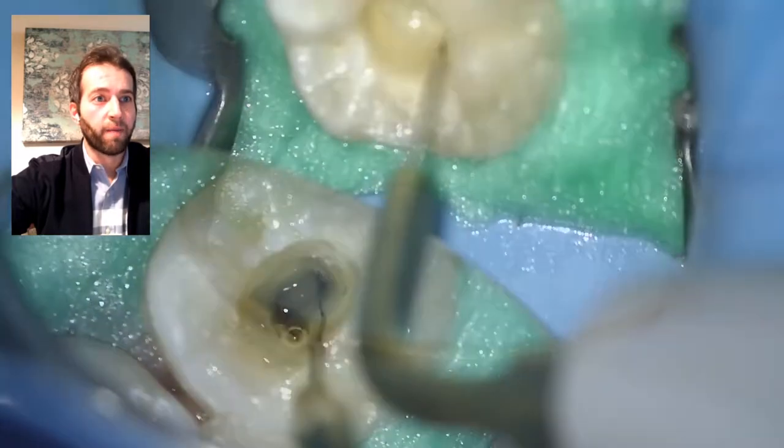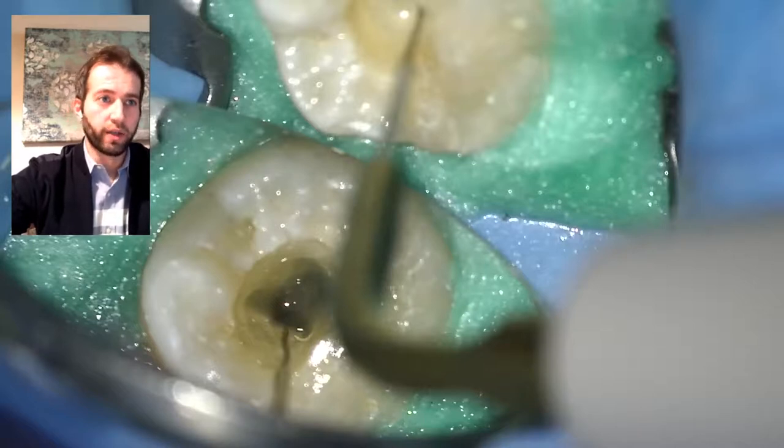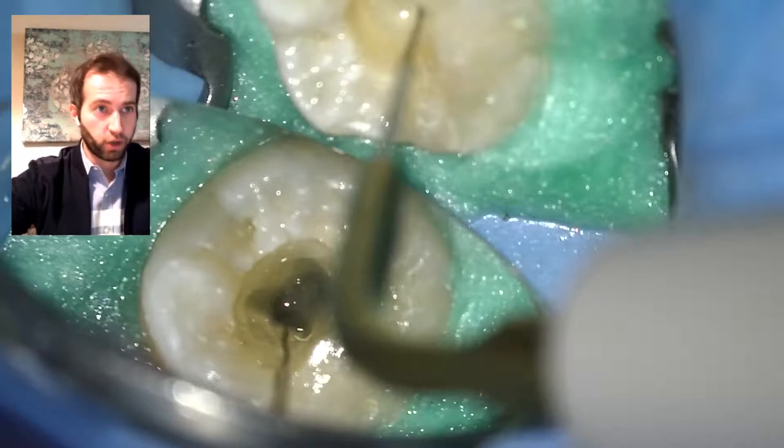This is EDTA — it removes the smear layer. You do it for one minute, or as I do, 30 seconds with ultrasonic activation just to speed things up. EDTA removes the smear layer, which is the inorganic layer that sodium hypochlorite cannot touch because sodium hypochlorite only removes the organic layer. This opens up the tubules for better penetration of your sealer and gutta-percha.